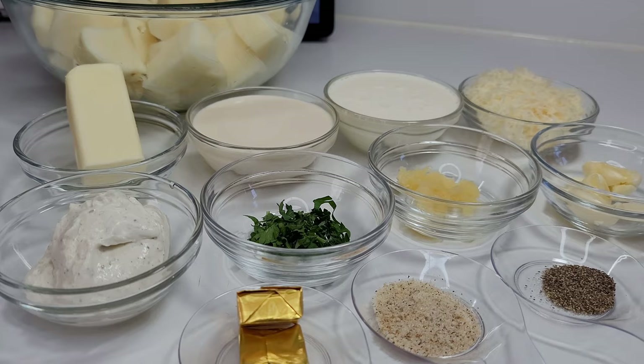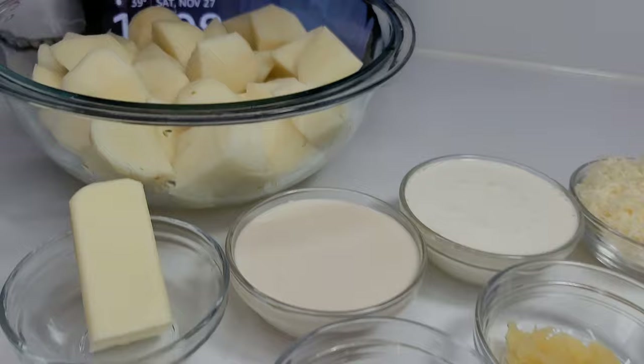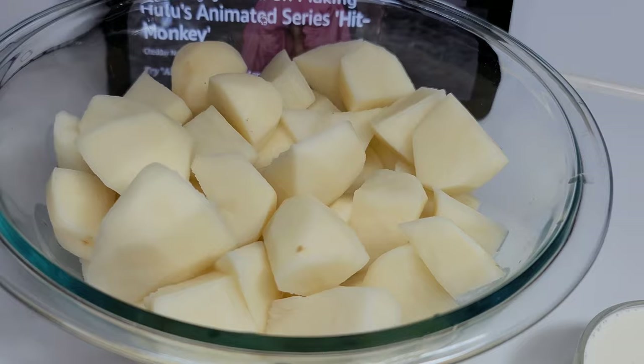Hello everyone and welcome back to my channel. Today I will be showing you guys how to make the most delicious garlic parmesan mashed potatoes. To get started, I have my potatoes already washed and chopped — it's about two to two and a quarter pounds.